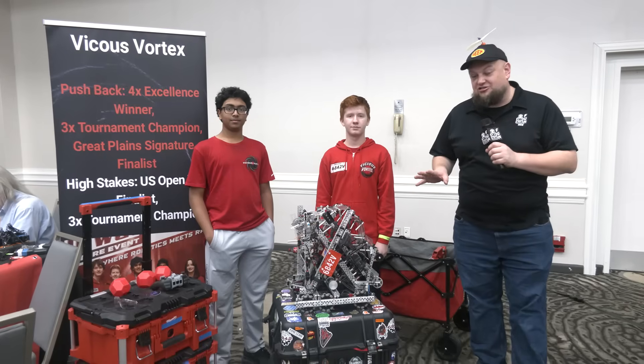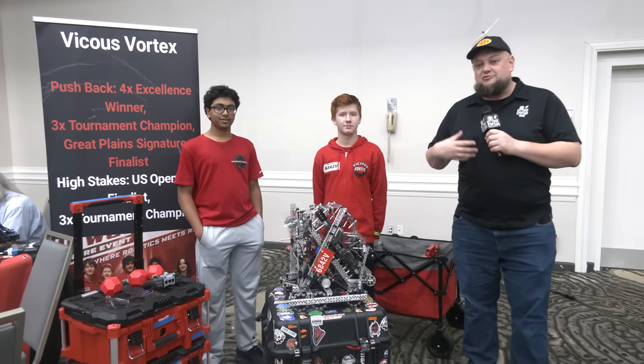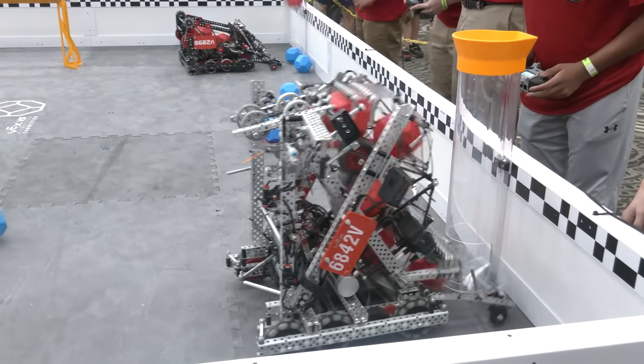Hi everybody, it's Tyler here at Sunshine Showdown, checking in with 6842V — it's Vicious Vortex. This is a team we've been able to see at many different Stincture events.